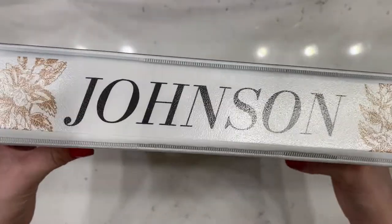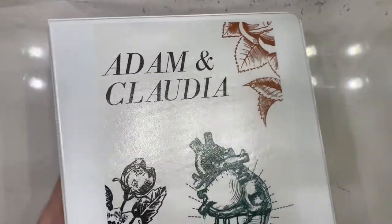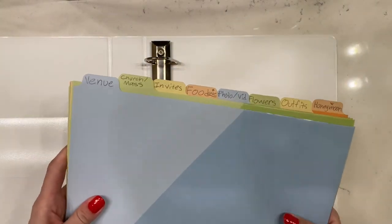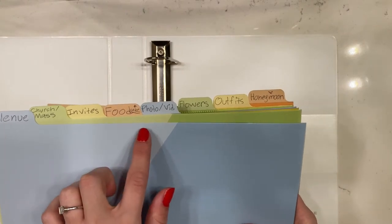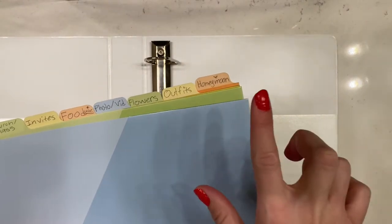I also added my soon-to-be last name on the spine to bring the whole binder together and make it feel more legit. Then open it up and add dividers. I recommend using eight dividers for the main things of a wedding: the venue, the ceremony, invites, food and cake, photos and video, flowers, outfits, and honeymoon.